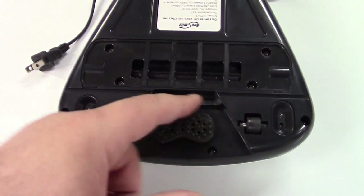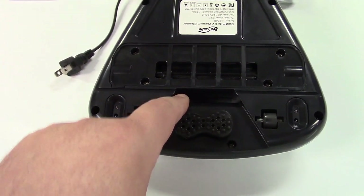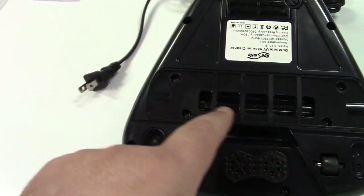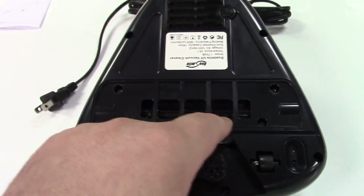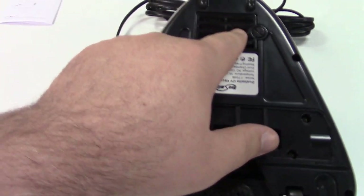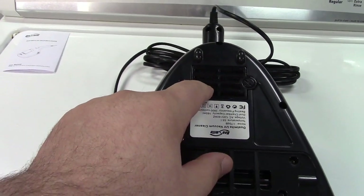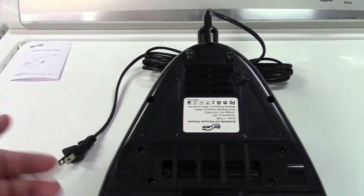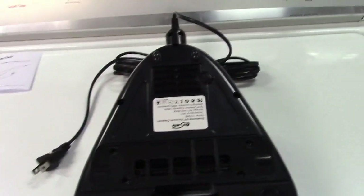Over here is the suction inlet and it does have quite powerful suction — I'll demonstrate that later. There is a true glass UVC bulb in here to kill any sort of bacteria or virus. And there's also heat that comes out over here, generated by the motor itself. Usually within about 30 seconds you'll be feeling a decent amount of heat coming out.